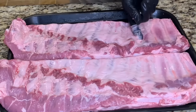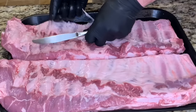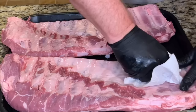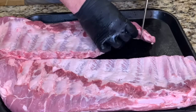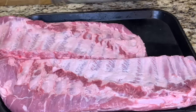To take the membrane off, we'll slide a butter knife in here to separate it from the ribs, grab it with your finger or with a paper towel if you need to, and pull it off. Now go ahead and take off this last little thin bone at the end — it tends to pull out once the ribs are done, so I'll go ahead and take it off now.